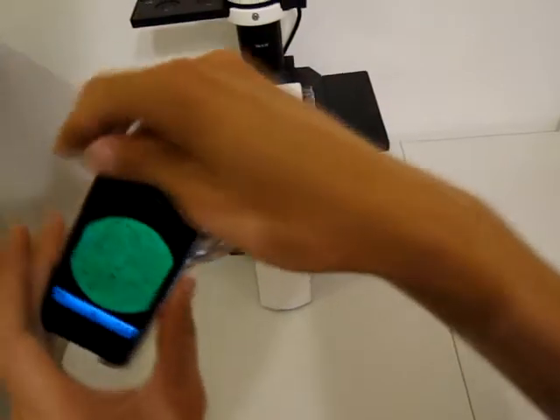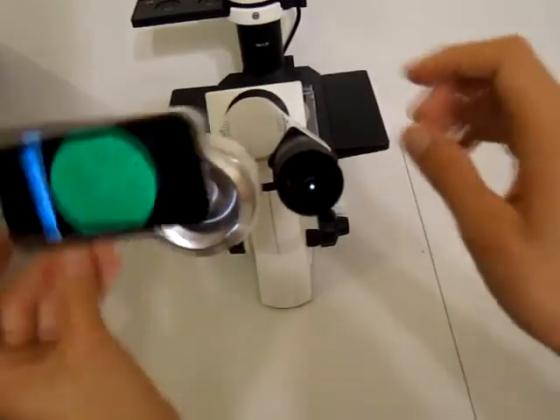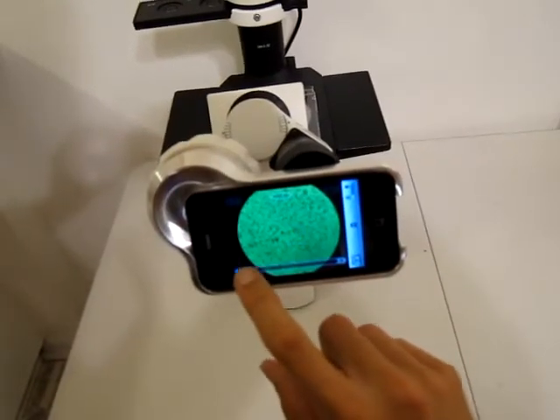You can also turn it down like this in a different position, and you can zoom in and out using the iPhone.